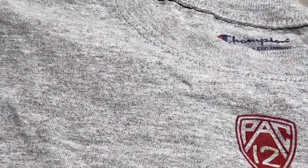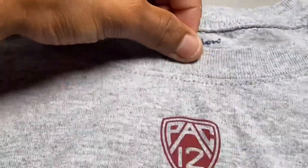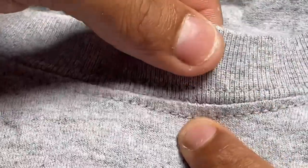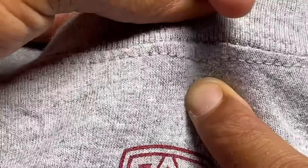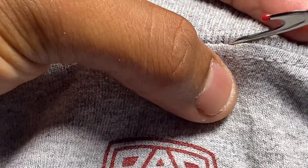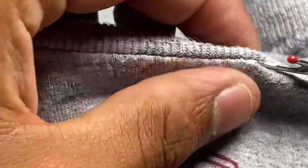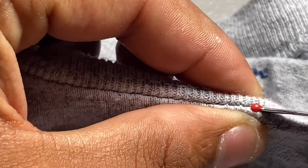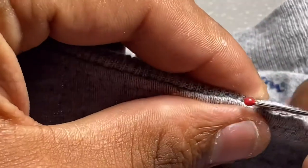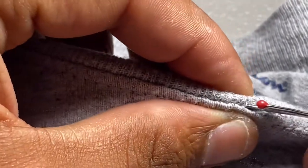So let's get started. You catch one of those threads, get in between the middle of that seam, and then you just seam rip along. Go slow — if you go fast you might rip the fabric. Just take your time.